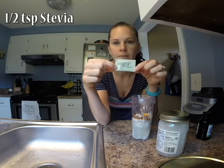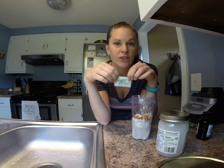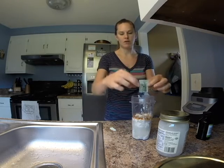I have stevia here, but you don't have to use stevia. If it bothers you, don't use it. You can sweeten it with anything you want — regular cane sugar, honey, maple syrup — or you don't have to put any sweetener in there at all. It's delicious either way. This is about half a teaspoon of stevia.